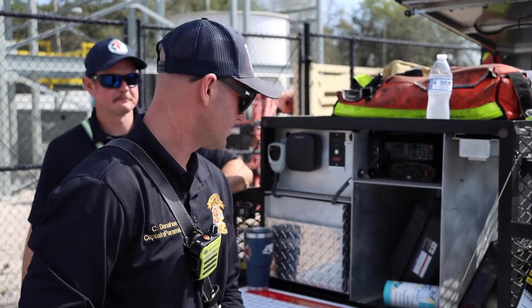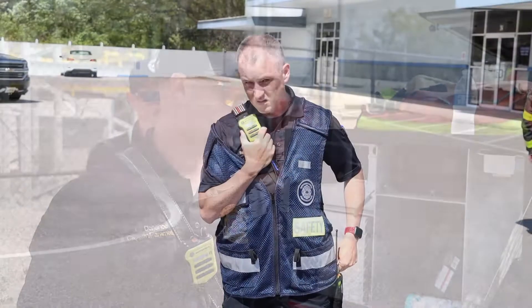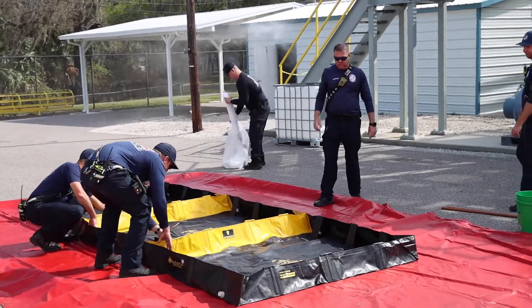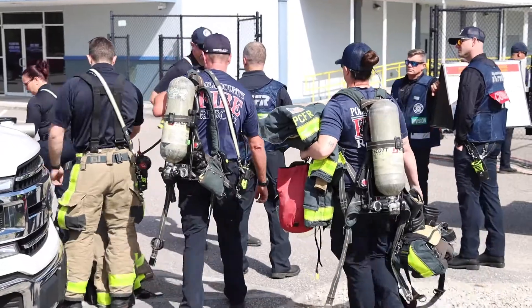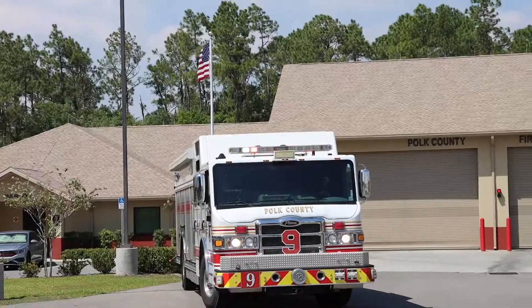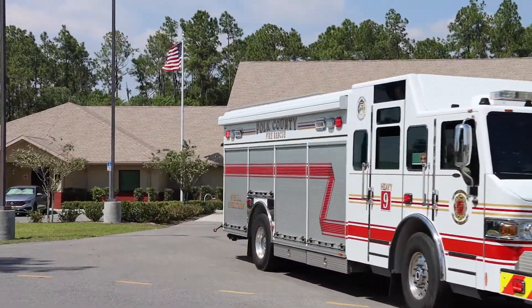Setting up for command, getting all the units ready. Gas Leak 4, Squad 15, Rescue 15, Engine 4, Heavy 9, Battalion 6, Battalion 7 — all units select TAC 12, TAC 12.